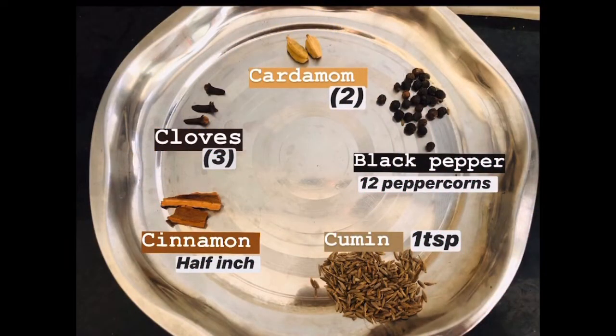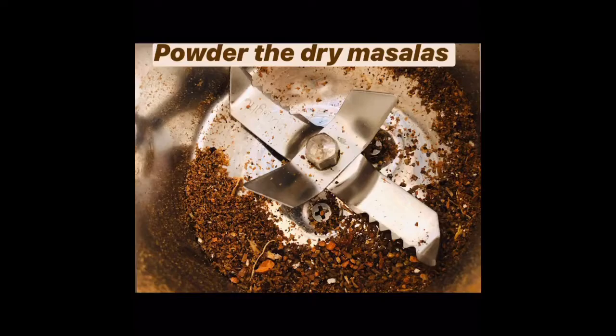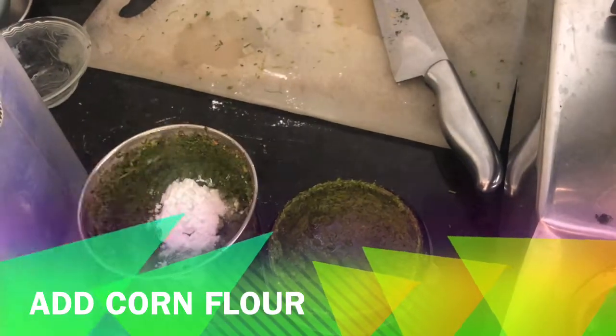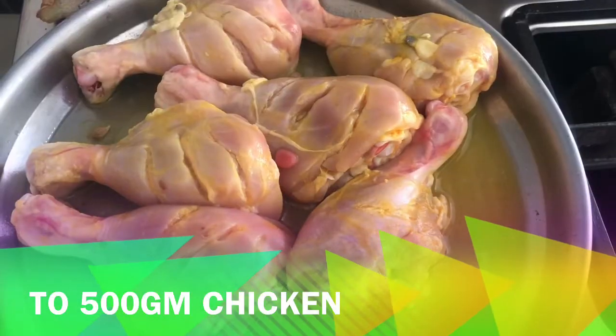So let's get cooking. We first start by grinding together our dry spices as mentioned in the caption. To the dry spices we then add the fresh ingredients, which is cilantro and green chilies, and we grind it into a fine paste. We also add some cornstarch to this along with some oil. Cornstarch acts as a binding agent.